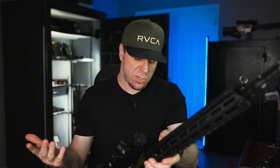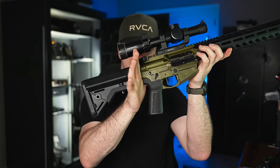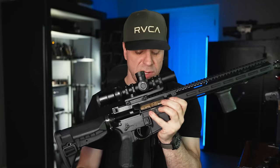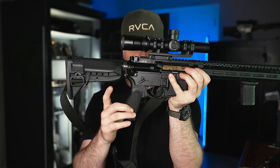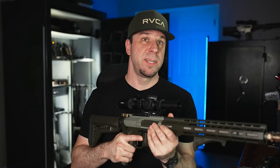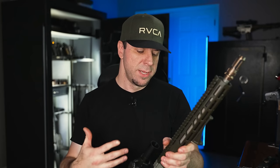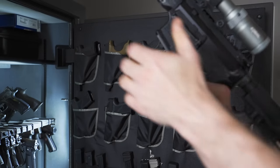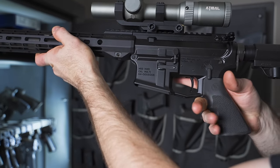My next favorite is the Bravo Company Gunfighter grip — essentially the same as the B5 but with storage inside, available with or without the beaver tail, and with great texture and angle. After that, the Magpul K2s — they have the MOE and MOE Plus (rubberized). I used to love rubberized grips, but over the years the oil from your hand soaks in and they become slippery. The Hogue grips are the most ergonomic — like a hug for your hand — but they're also rubber and suffer the same slipperiness problem over time.